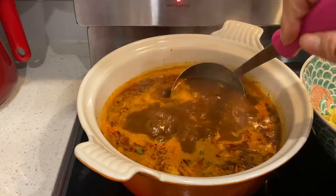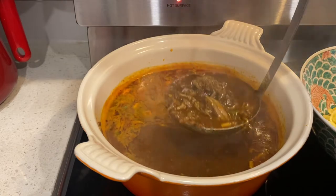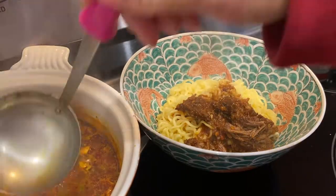Once the noodles are cooked, drain them out and add them in here. I also added the flakes into my broth too — super simple. I've got some birria meat in there too — yum yum.